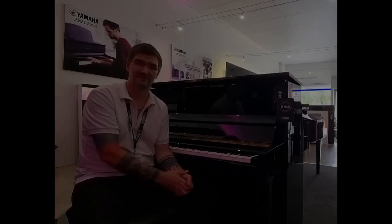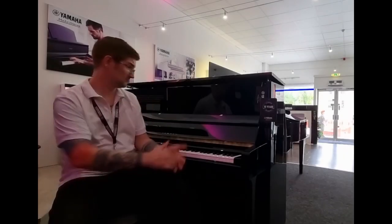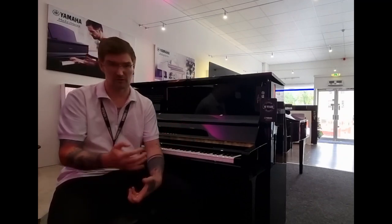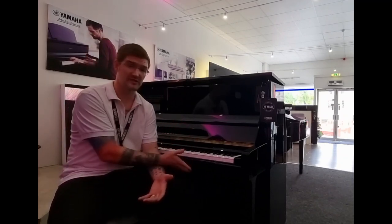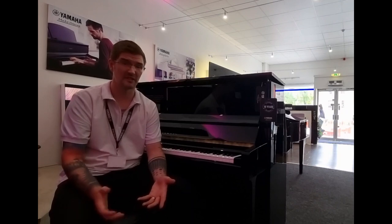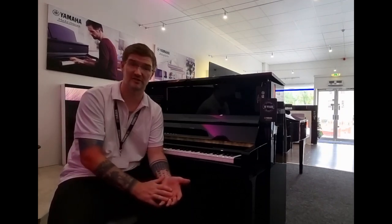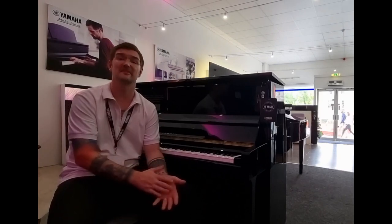Because you still have a fantastic upright acoustic piano, you can also combine the acoustic and digital voices, giving you absolutely unparalleled creative opportunity to create music from any different genre.